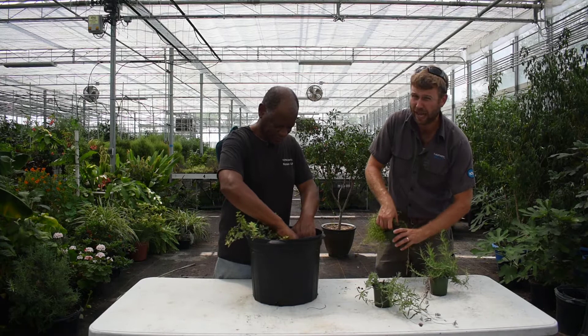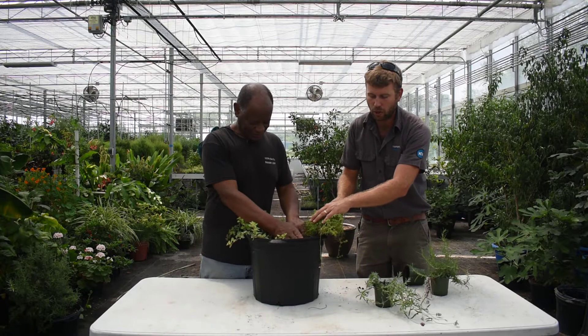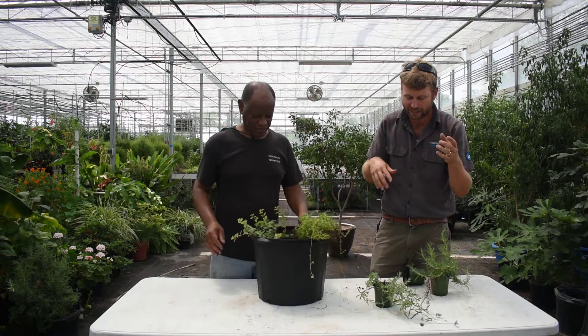You guys will be receiving a six-pack of yours, and you can choose how you want to space them out. We'll plant them someplace else if you want them as well. So we're just — he dug a hole, I dropped it in, and he's just gently placing the soil around it so that it has good contact on all sides so the roots can easily get into it.